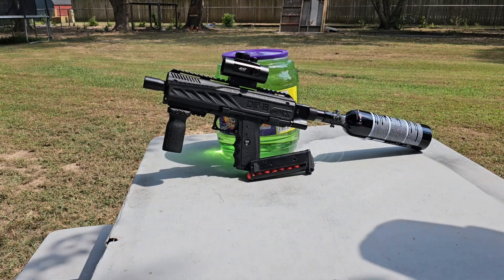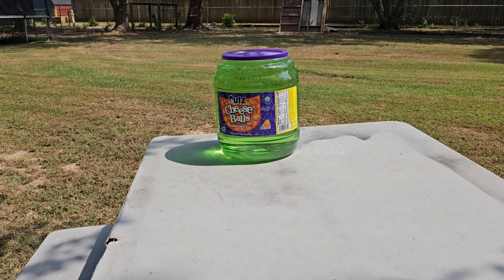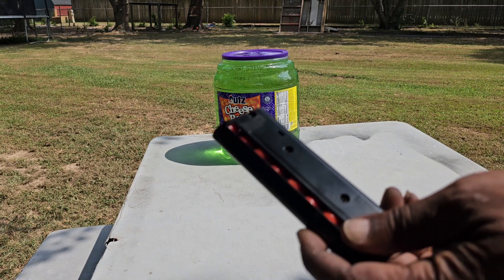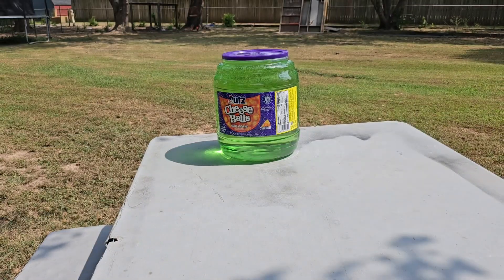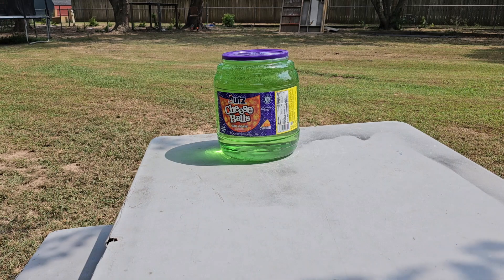We're going to light up this jug of colored water — those giant jugs you get cheese balls in, just filled up with some colored water. We've got the cheap three-point-whatever gram orange rye balls, going to test them out in the Tip-X. Two and a half turns on HPA.